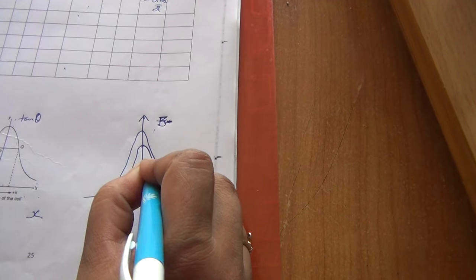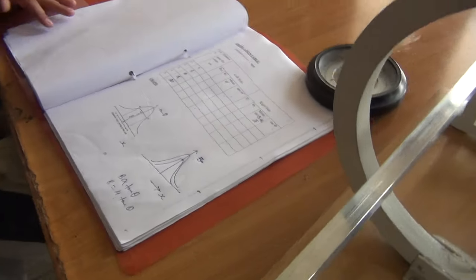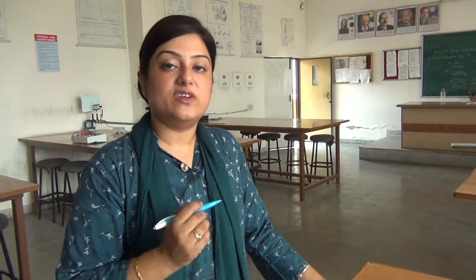This is how you are to take the readings to study the variation of magnetic field due to a current carrying circular coil with distance along its axis. Thank you.